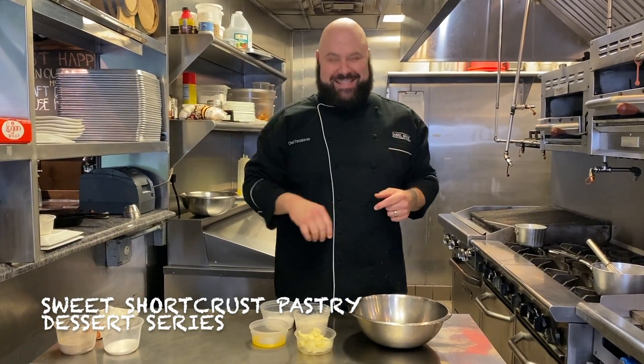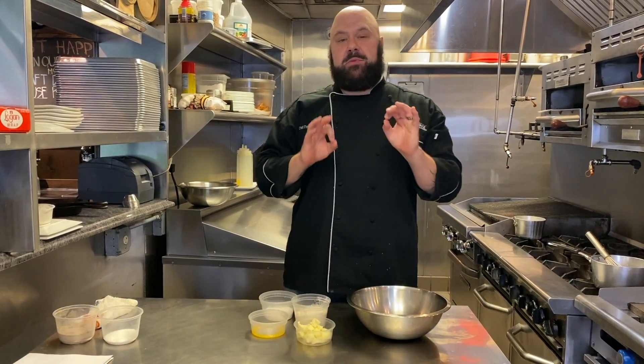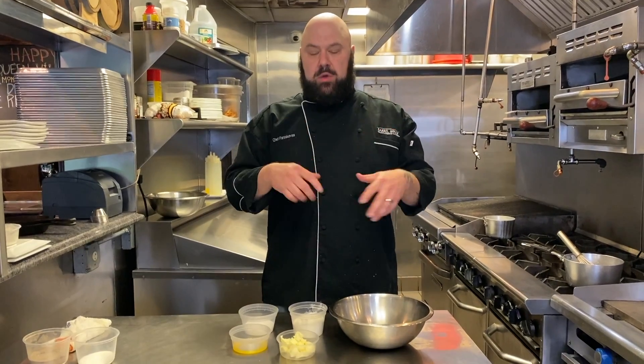Welcome to Triple E, Edible Eric Eats. Today we're making a sweet short crust pastry. It's a dough you want to use when you're making tarts and things like that.